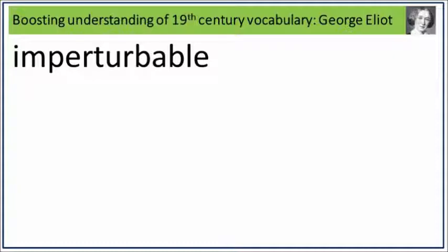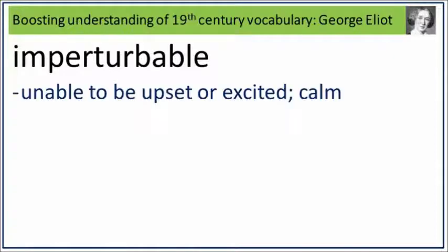Imperturbable. Say it. Imperturbable. Imperturbable is unable to be upset or excited, calm. What is unable to be upset or excited, calm? Say it. Imperturbable.